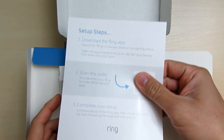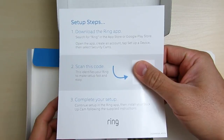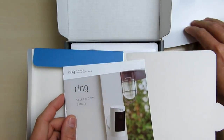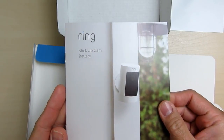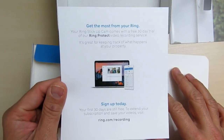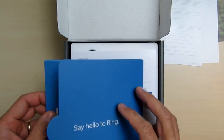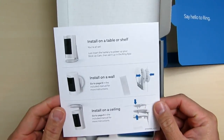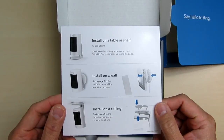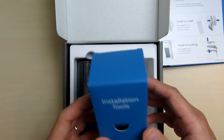We have some paperwork first. There is a quick install guide which says it only needs three steps to set up the camera, then we have the user manual, more paperwork, and a window decal. We have a little graphic on how you can easily set up the Stick Up Cam and install it on a table or shelf, in a wall, or in a ceiling. Then we have the installation tools.